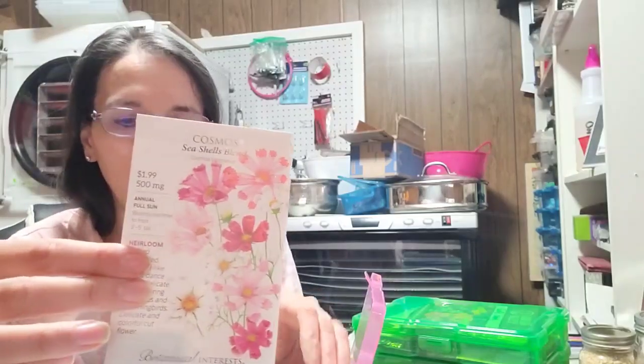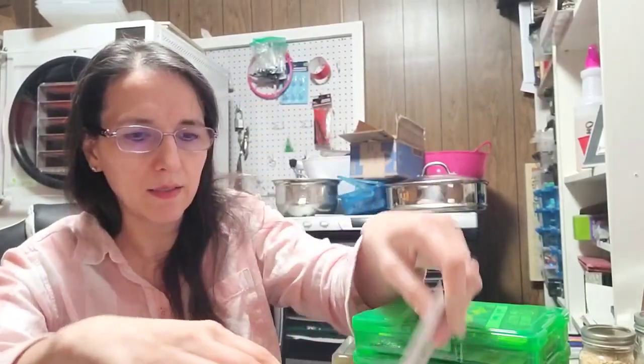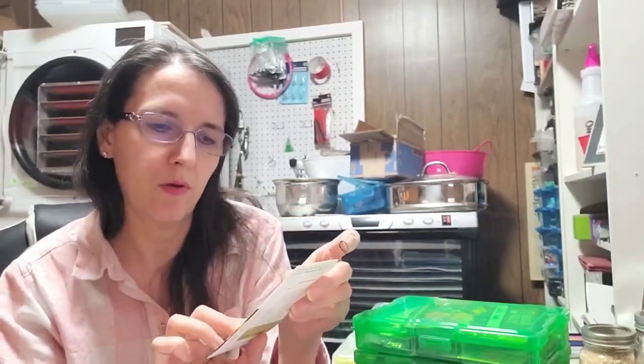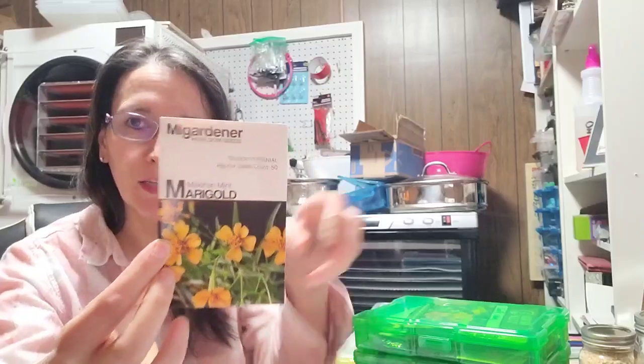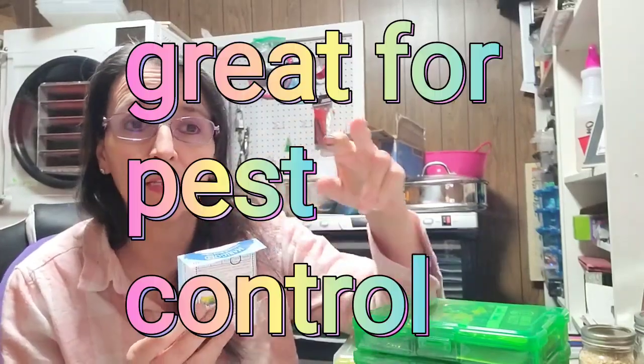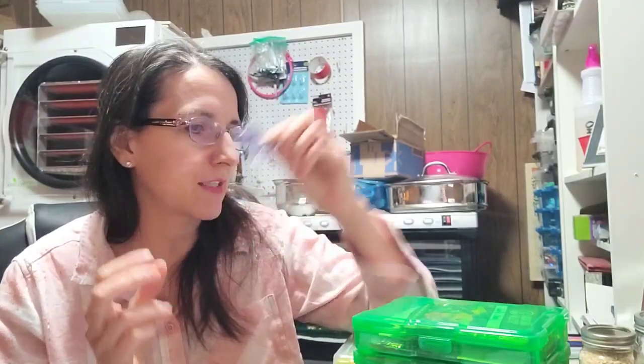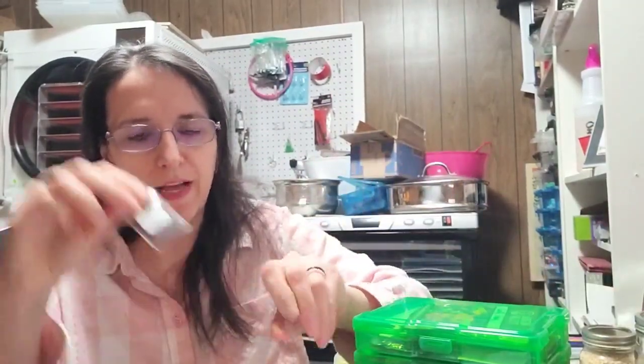For February I have cosmos - just some pretty flowers that I believe are edible - zinnias from multiple seed companies, My Gardener's Mexican mint marigold, and regular marigold from Dollar Tree. Those 25-cent packets are awesome - I grew 12 of them and planted one at the end of each bed last year and they were beautiful. I'm also doing forget-me-nots for a little pop of blue, poppy named after my baby kitty cat, and flat Dutch cabbage.